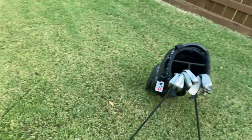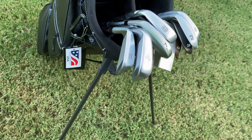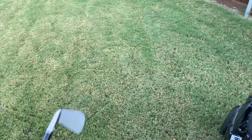Moving on to the irons. First off we have a Ben Hogan 18 degree 3 iron, which you'll notice is a full inch shorter than the 4 iron. So take that as you will — I don't know what to say about that one.